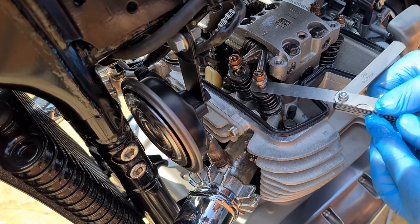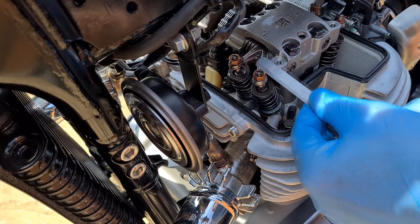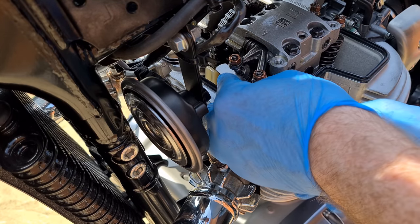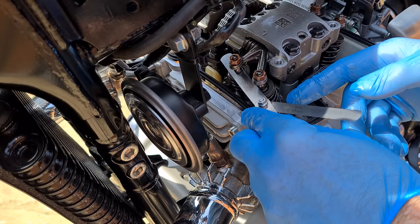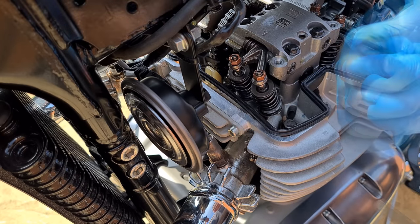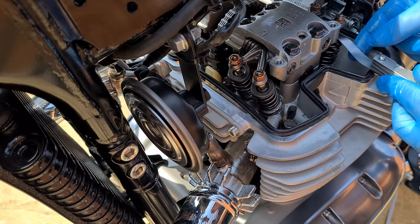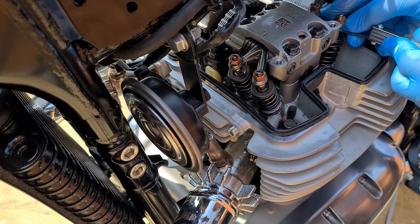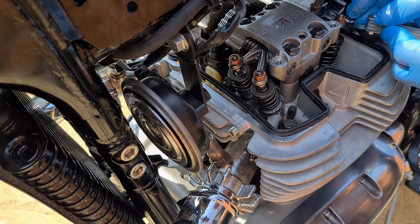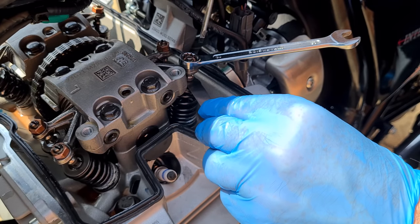Check the gaps as shown. These two exhaust valves were spot on — you should feel some resistance when pulling the gauge back out. Both inlets were too loose. Unscrew the 10mm lock nut and use a flat screwdriver to turn them. As you tighten, keep the centre still. It will take some trial and error but you'll get there.